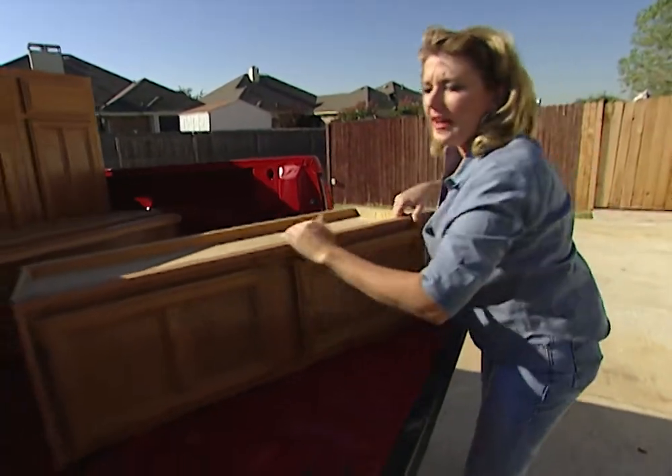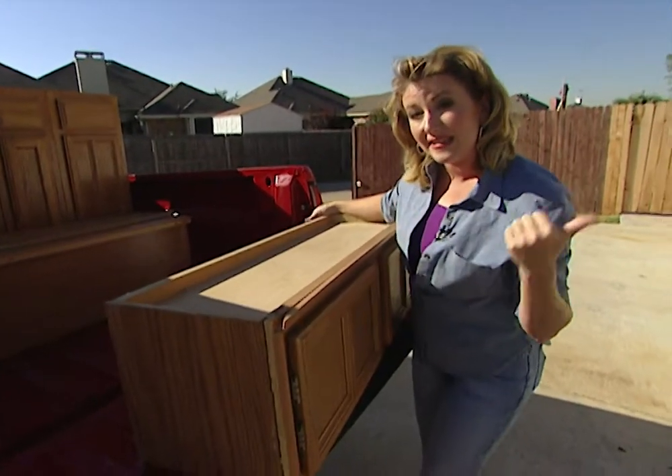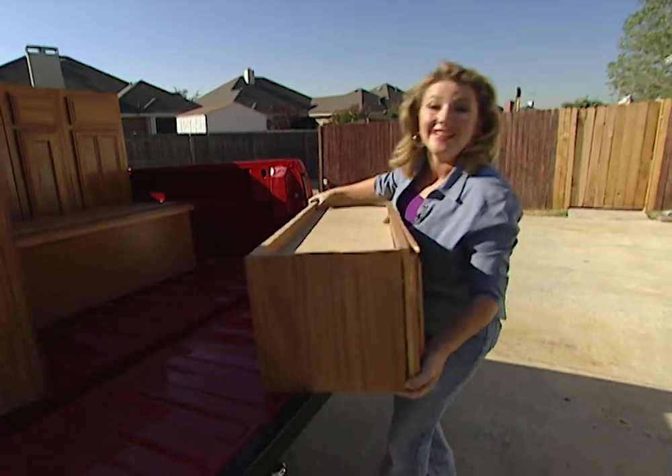Today we're going to be using kitchen cabinets that we took out of a house that we remodeled in an earlier show. To get started I'm going to get these cabinets inside, get everything cleared away and we're ready to go.